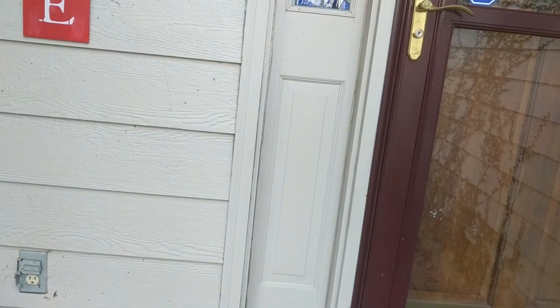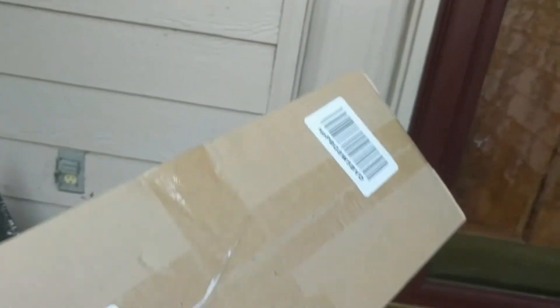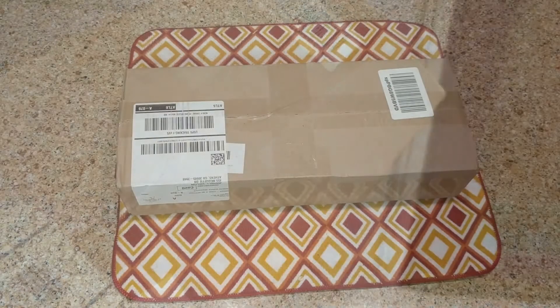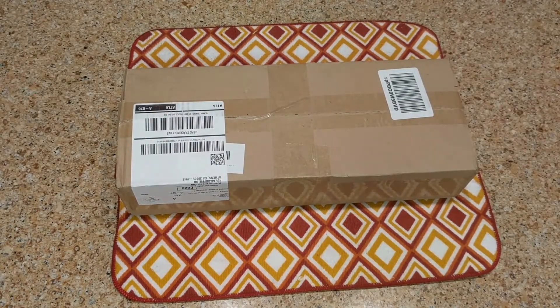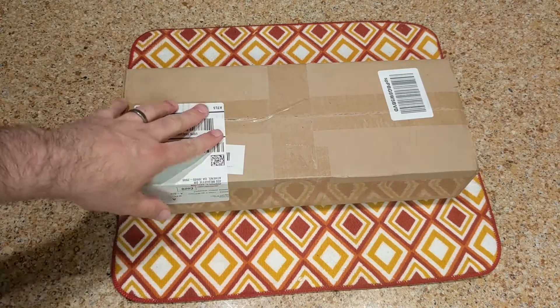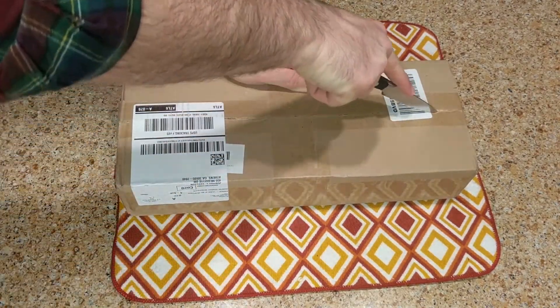I can't really tell who it's from - Lexington, Kentucky - but it's something and I'm totally going to open it. I got it here, I think we're ready to go. I'm going to open this guy up - yeah, I'm pretty sure that's what this is.